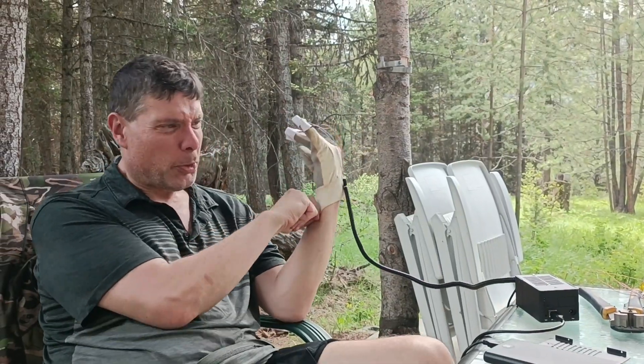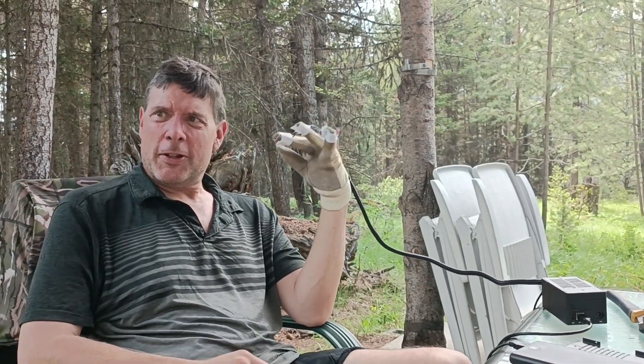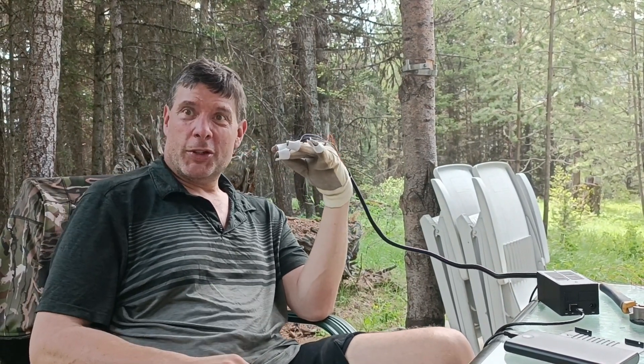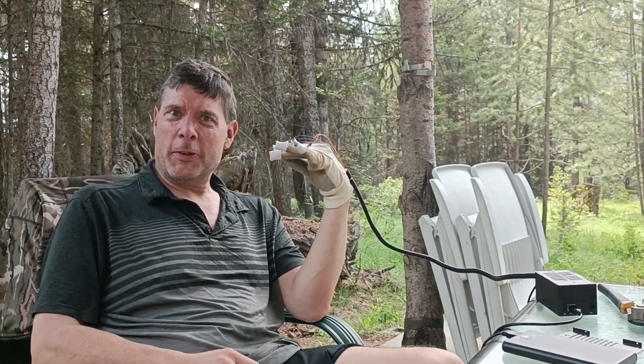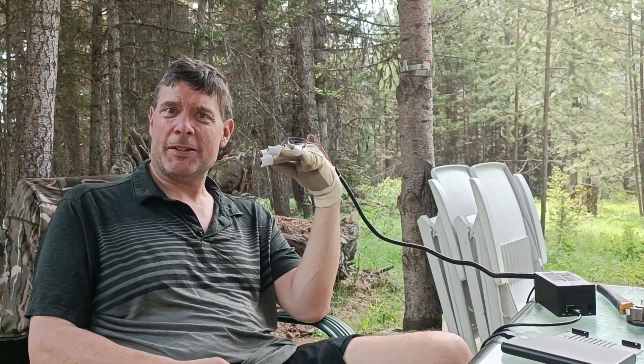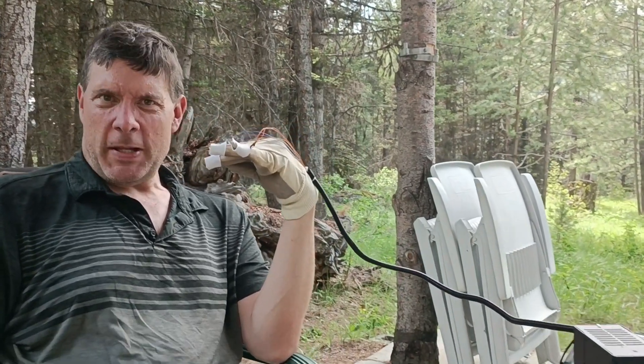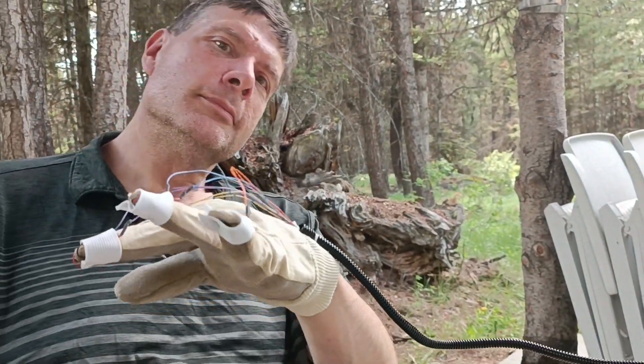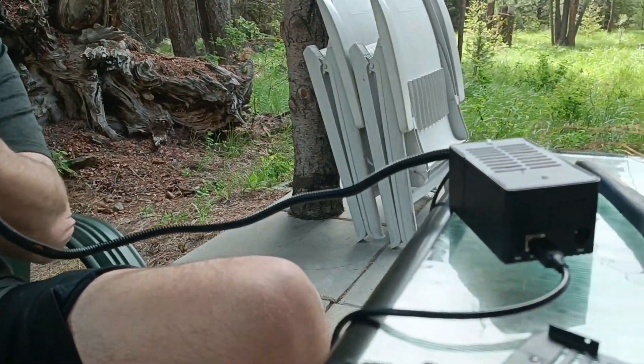We've got one glove working and the vibration pattern is good. Hopefully this makes me feel better and we can help everybody else. We'll check back when we have both gloves working. This is within 10 minutes of using one glove — my dyskinesia has already slowed down. That's just incredible.